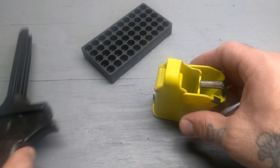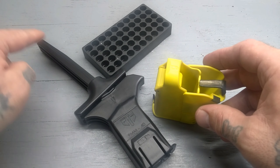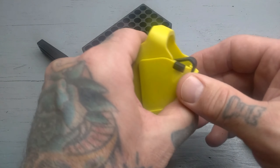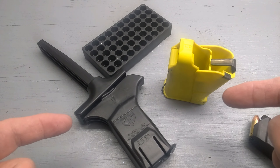I do like both of these. The Uplula is a little bit bigger and a little bit harder to push those rounds through, but it is a little faster. The ETS Cam Loader is a little easier. I enjoy this one and use it a lot, but I've kind of liked this one as well. Either way, you're probably not going to go wrong with either one.